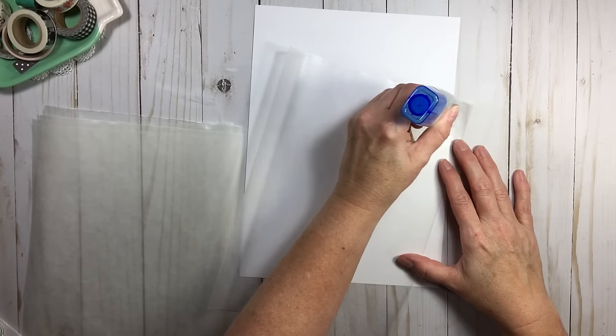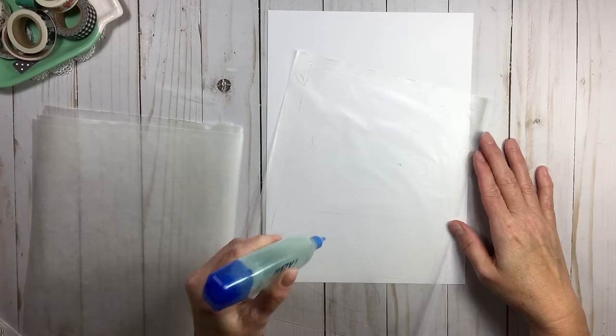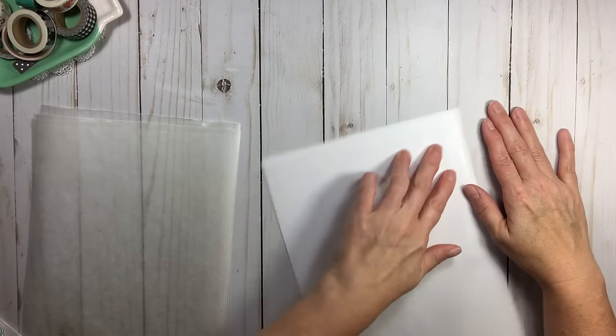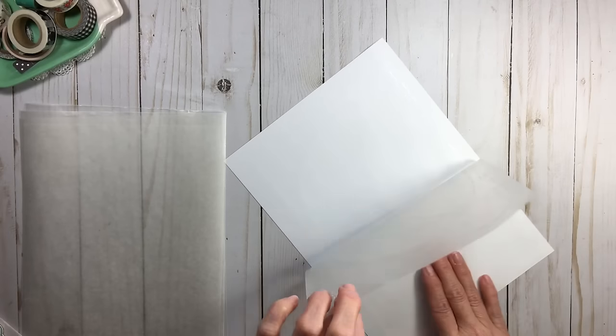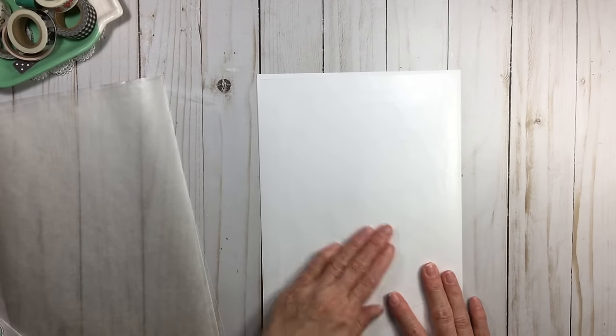Let me make another one to demonstrate. I apply glue around the perimeter and squiggly lines in the middle, flip it over, start from the bottom and work my way up. If you get a bubble or even a wrinkle, no concern. That's how quick it is — literally seconds. No holes over here to worry about. When it's wet it's still a little pliable.